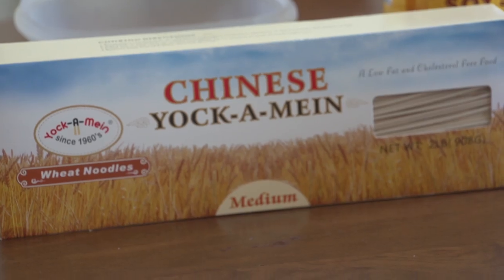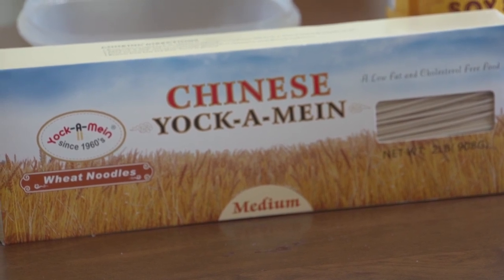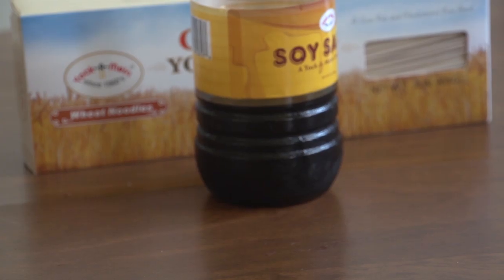Today I'm going to make a bowl of Yak. You will need a box of Chinese Yakamein noodles, soy sauce — fermented, unfermented, or both.